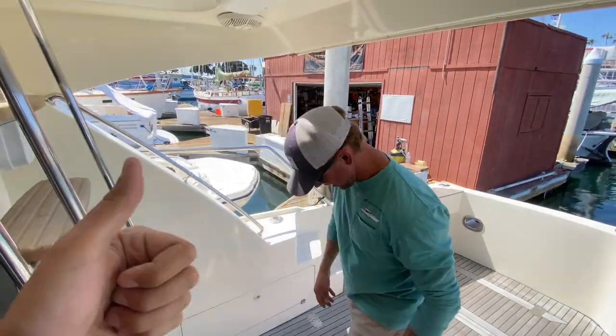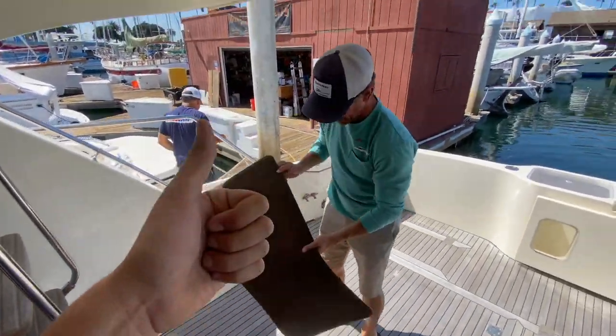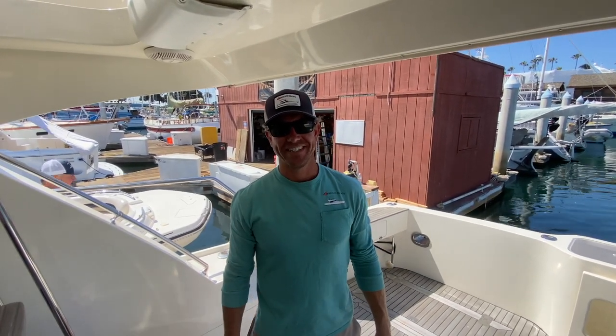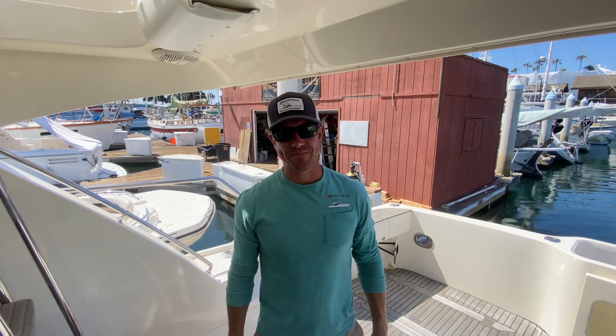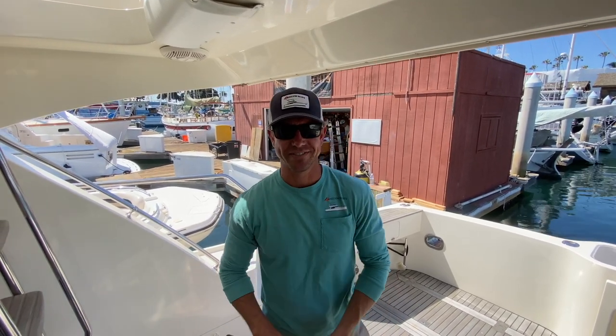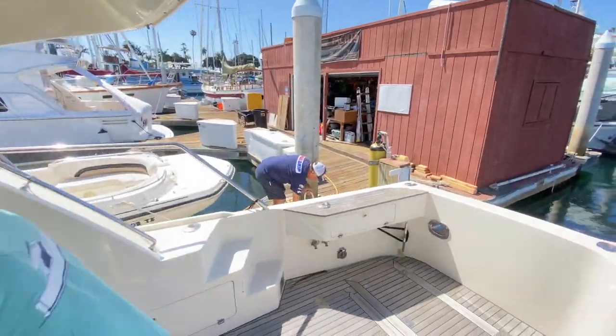Awesome, well thanks for sticking with us today everyone. Keep your fingers crossed for PJ's survey — though we don't need luck, this boat's very nice. That's true. Thanks for watching. Give us a call, come visit us, we'll show you some boats. Michelson out.